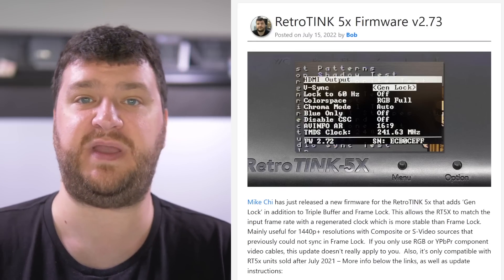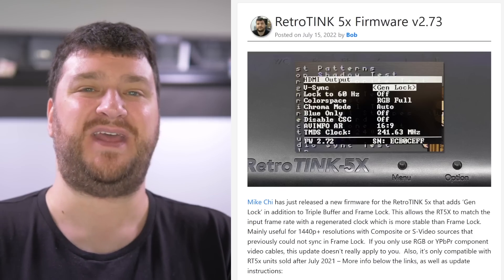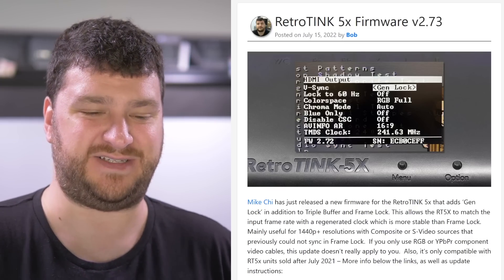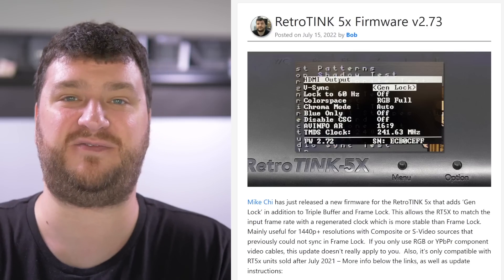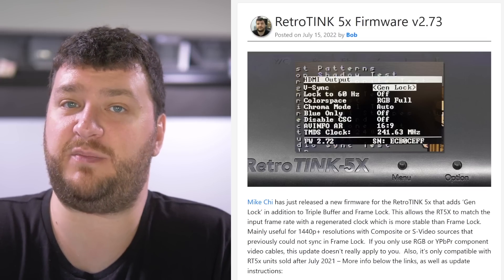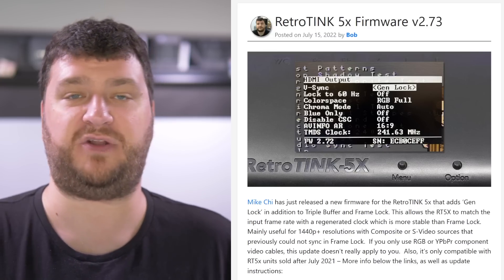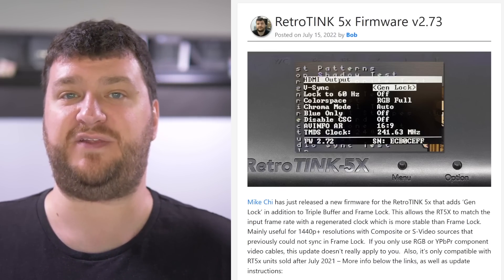The other caveat is that this firmware is only compatible with RetroTINK 5x units sold after July 2021. We're midway through a global parts shortage, and anything you buy today is almost surely made up of components that are half what was originally specced and half improvised to maintain quality. It's not like Mike pulled a switcheroo on everybody — that's just how it happened while ensuring equal or better quality. The very good news is that if you don't know when you bought your RetroTINK 5x, it doesn't matter — just load this firmware up, and if you see the genlock option as part of the HDMI output, you have it. If you don't see it, that's it — no harm done, you can't brick your unit.